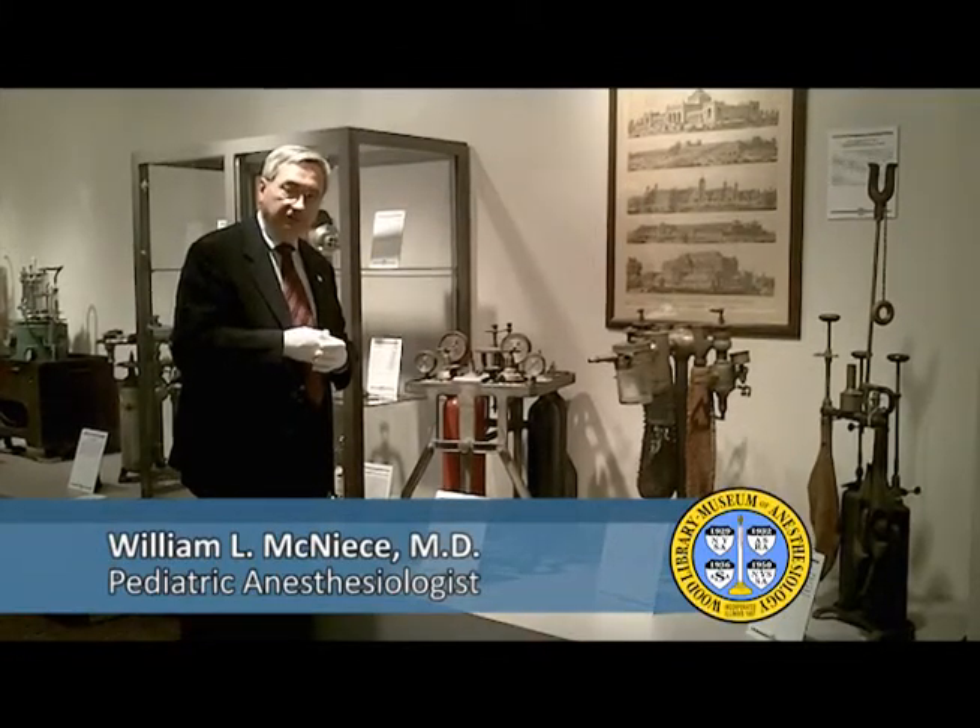You can learn more about this machine and others by visiting the Wood Library Museum either in person or online.